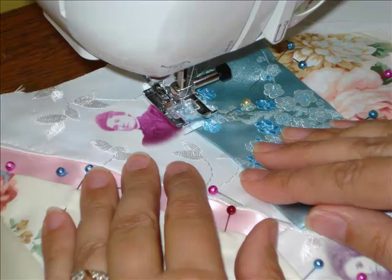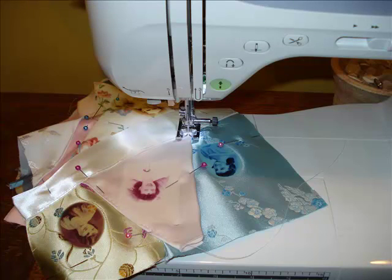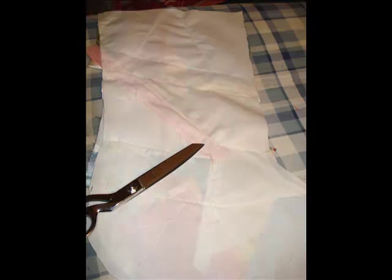Remove the straight pins as you sew. All you need is a basting stitch — I set my sewing machine on the longest available stitch. Work your way around until all the seams are sewn down. Step 11: Trim your threads. You'll have a lot of thread ends all over the front and the back of your stocking where you started and stopped basting. Use your sewing scissors to trim these, and don't forget to trim the threads on the back side of the stocking as well.